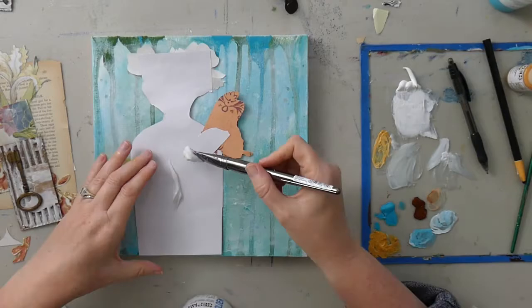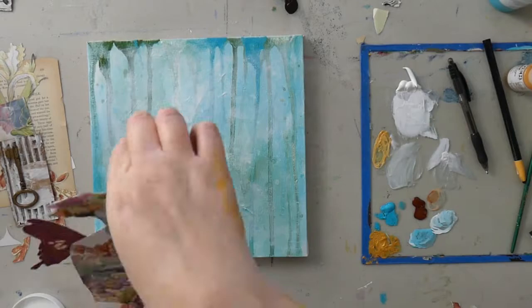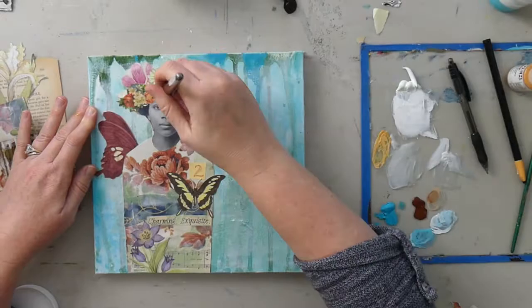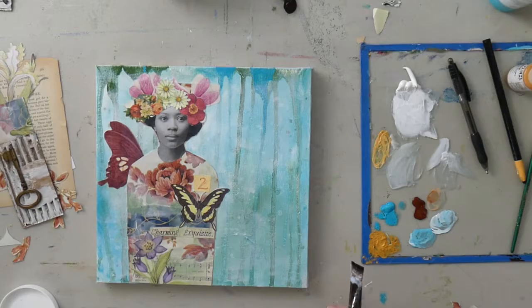Now I'm going to glue down my muse. I'm putting a lot of gel medium on the back — it's okay if it goes over the edge because I'll smooth that out later with my brush. There are lots of layers of papers in here so I have to be a little patient with it. I'm using some gel medium over the top and around the sides to get it nicely secured, and then smoothing it out.